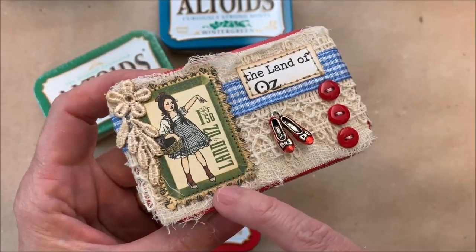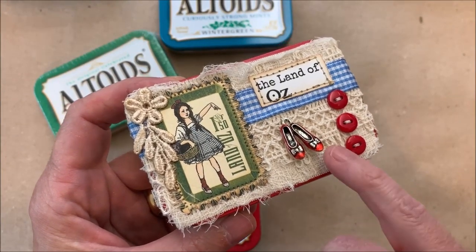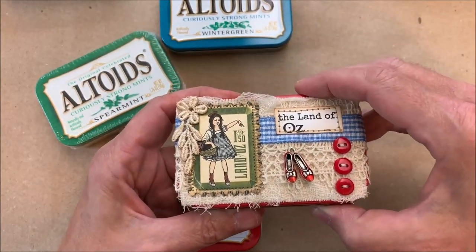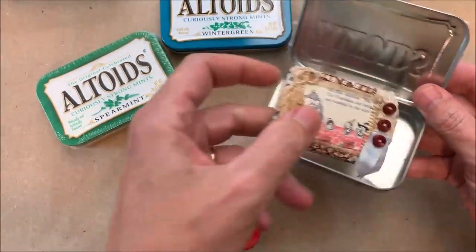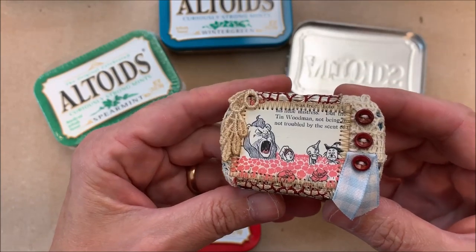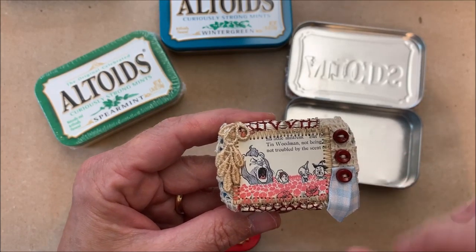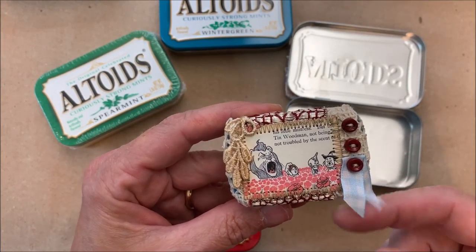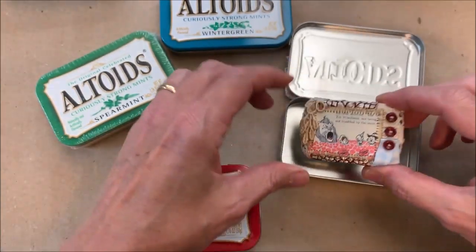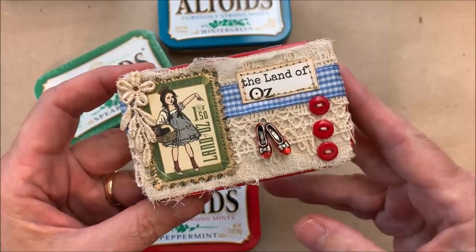Some of the Graphic 45 stuff has Dorothy in silver slippers like the book, and some have her in the red like in the movie. When you open this one, it's them in the poppy field — the illustration from the original book. I've got some ruby red buttons, a little of Dorothy's gingham, and there's actually some sari silk underneath along with layers of lace. That's the ruby red slipper one.